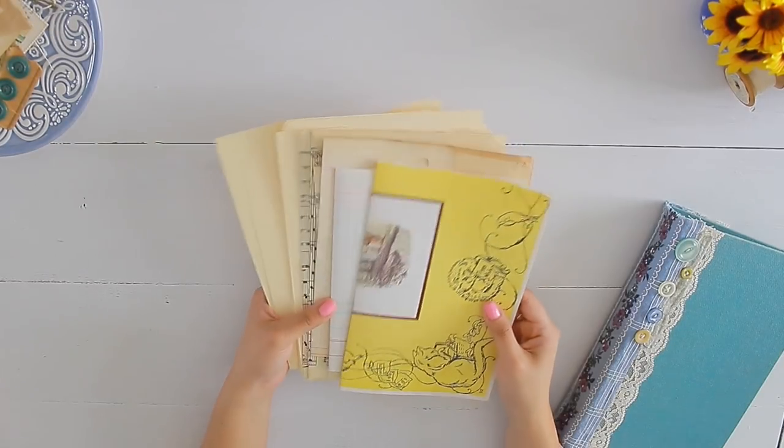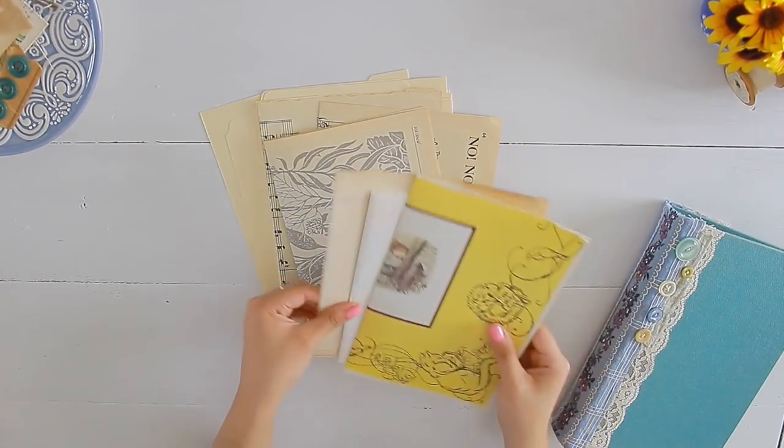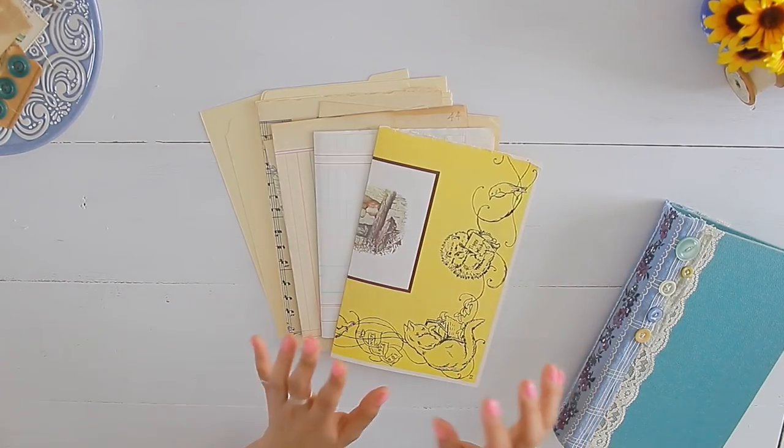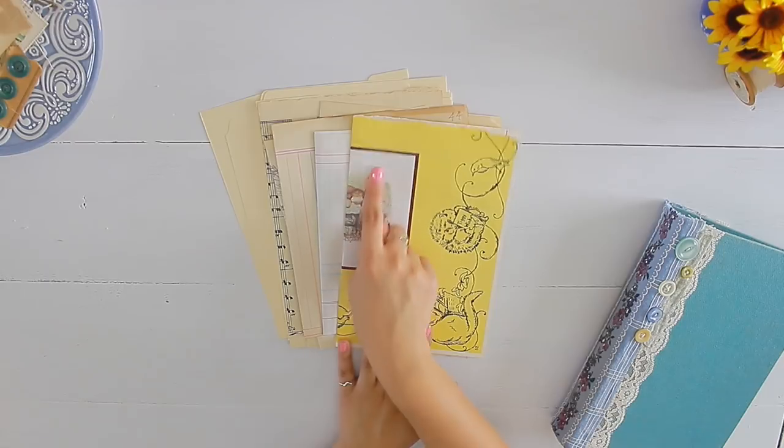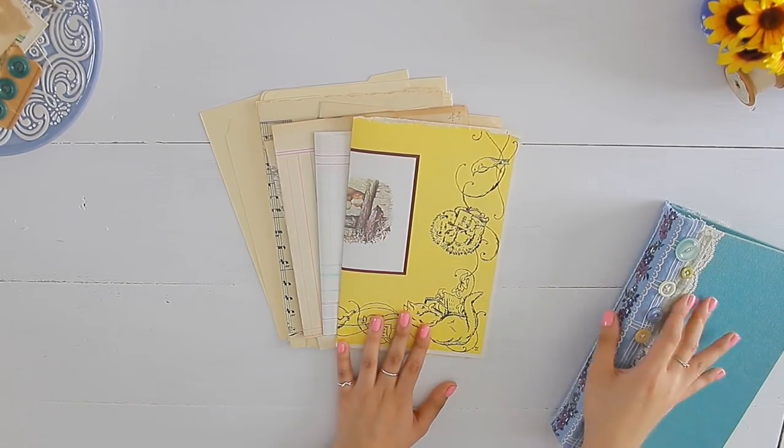Make sure you don't get any paper fuzzies stuck in the crease because that tends to rip your paper. The worst thing you want is ripping your paper, especially if it's a vintage piece because you can't get that back. And you can see the manila folders have magically turned into pages. I decided to go ahead and fold all of my book pages and background pages in half. I'm going to hole punch them, cut them in the middle and put them in the binder.